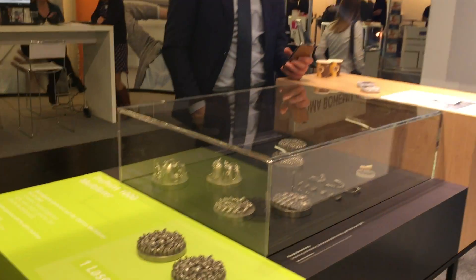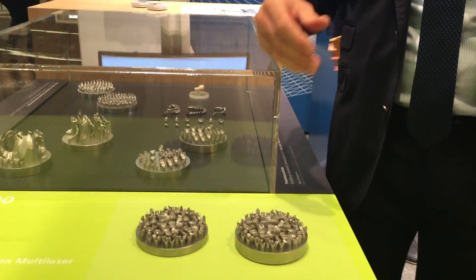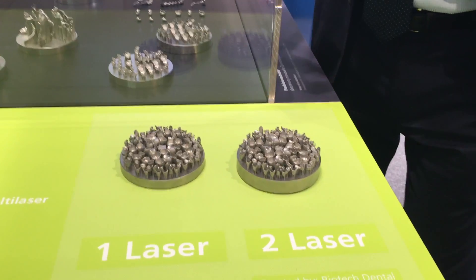Let me give you a quick overview of what we are doing here. Let's start maybe with the parts that we are doing. So you see here dental products — crowns, bridges, abutments — all kinds of different products.